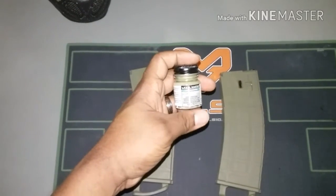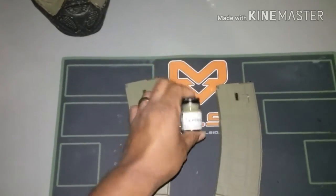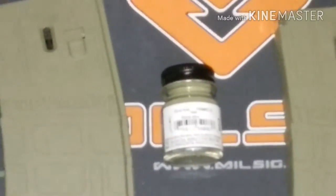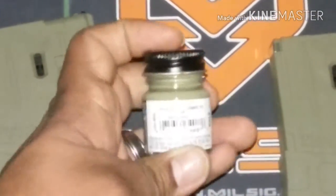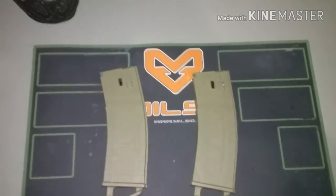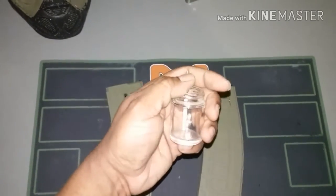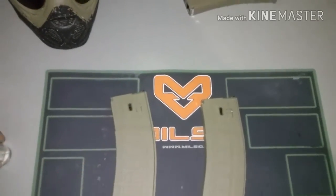I airbrush my magazines and I use Testers acrylic paint — more specifically, I'm going to set it down and zoom in so you can get the name. This is the olive drab and khaki. Those are two colors opposite on the spectrum. As for the airbrush, I use a simple seven-dollar airbrush I got off eBay with an air compressor, and I paint all of my stuff using this paint.